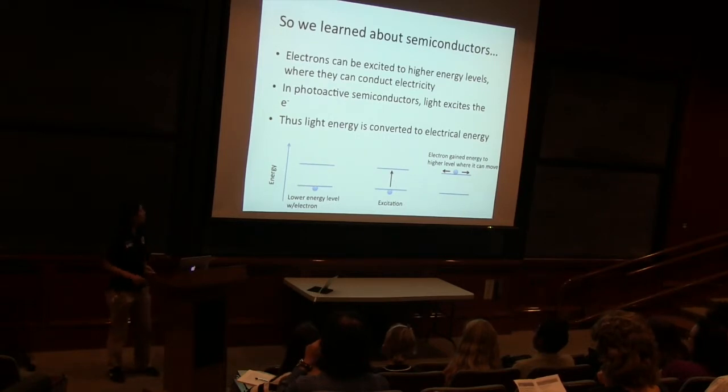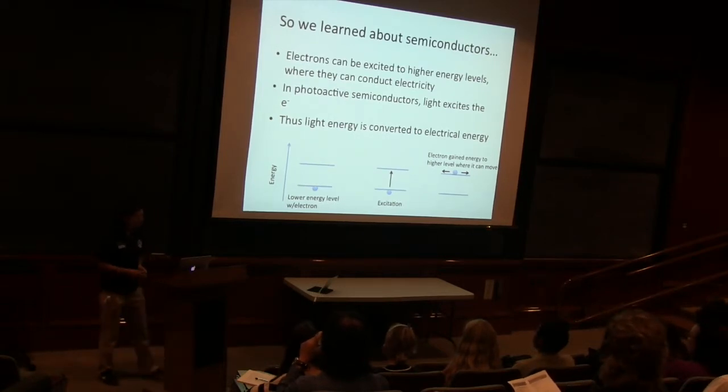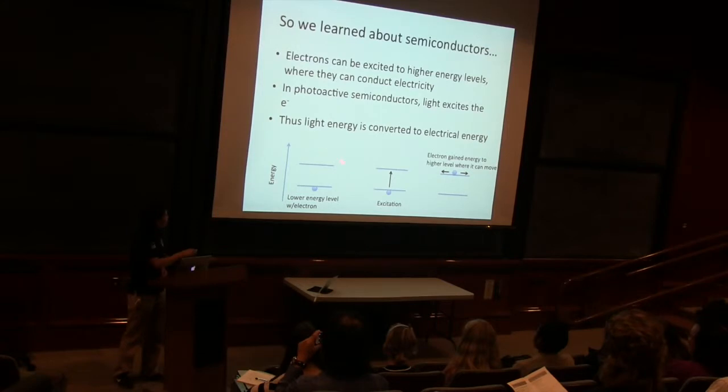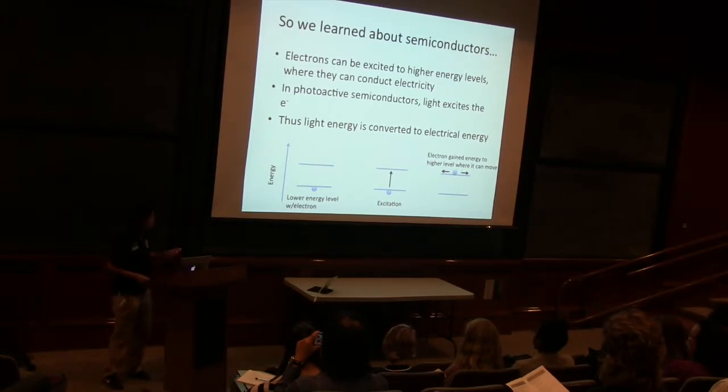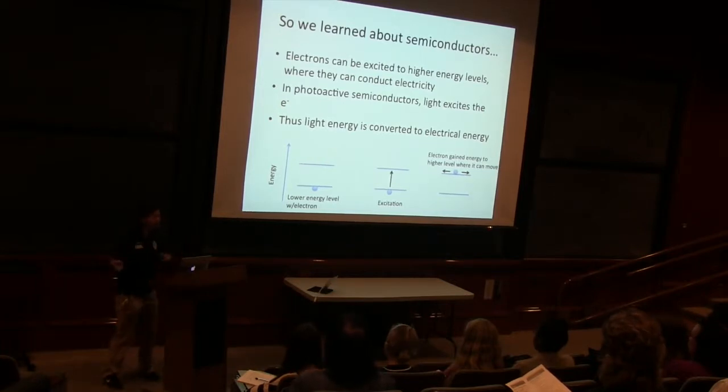So I will talk about semiconductors — we learned about semiconductors. Here's that diagram again. We have the lower energy level where the electrons are living, and then we have that higher energy level and that gap in between. Electrons can be excited from the lower energy level to the higher energy level, and at this higher energy level they can move around and conduct electricity.